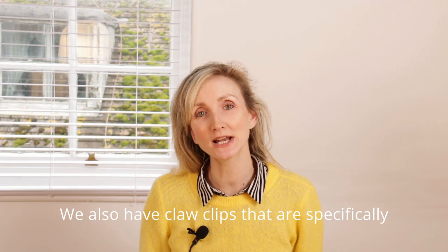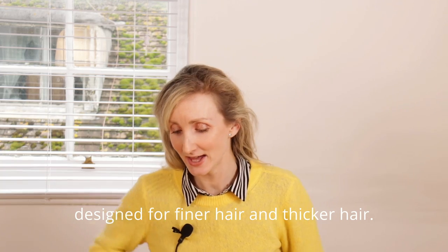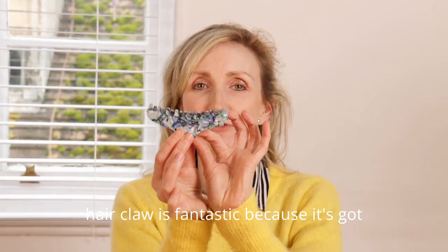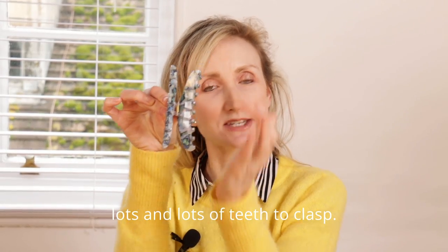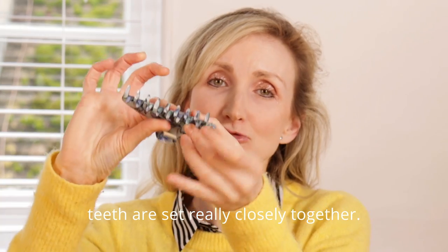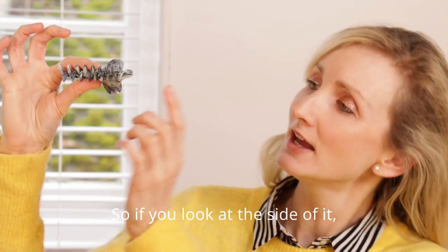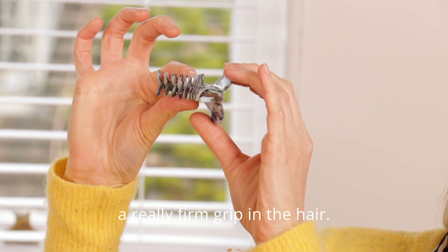We also have claw clips that are specifically designed for finer hair and thicker hair. For example, our long, narrow, fine hair claw is fantastic because it's got lots and lots of teeth to clasp all of the finer hairs and the teeth are set really closely together. So if you look at the side of it, it's got less depth inside the claw to ensure a really firm grip in the hair.